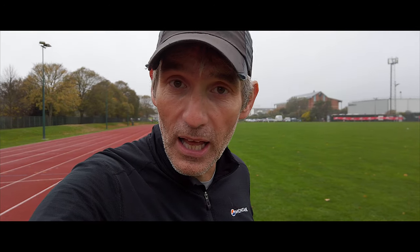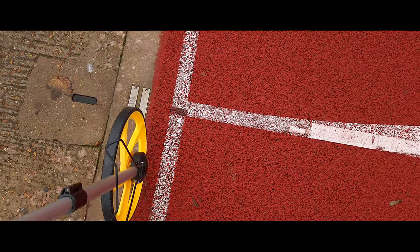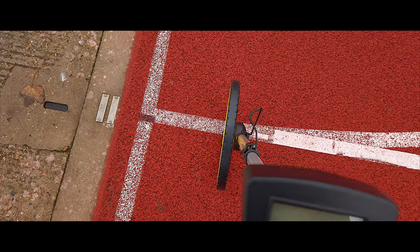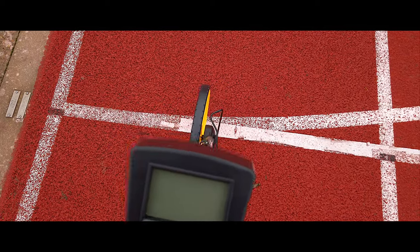It's a slightly bigger wheel, so the error margin will be smaller — about 0.5% on this particular wheel. Each 400-meter running track should be 400 meters from about 20 centimeters inside the edge of the first lane. So here's the first lane — I reckon about 20 centimeters inside is around about here. It might be a bit more, but that'll do.